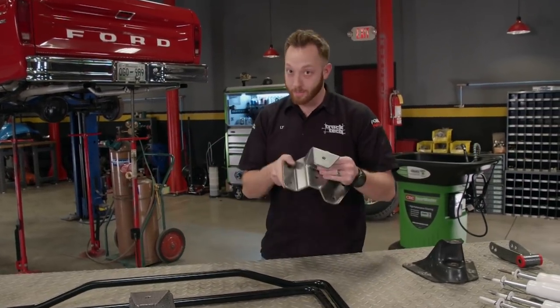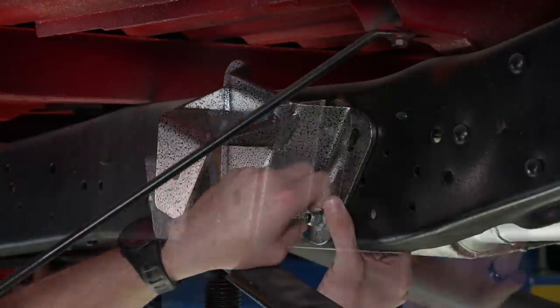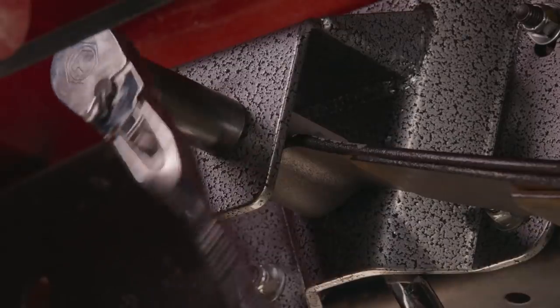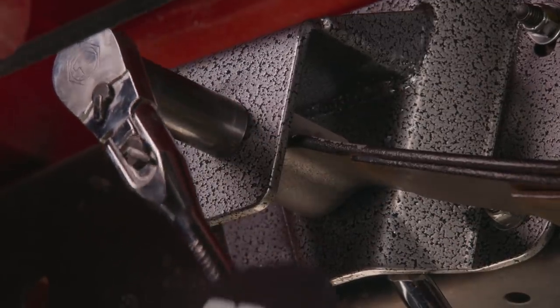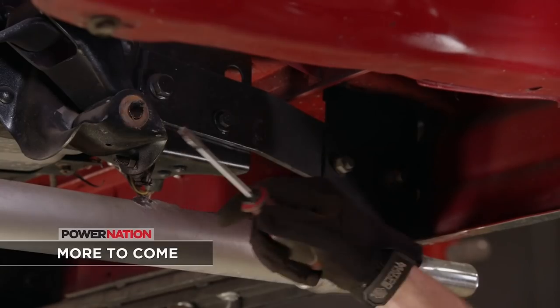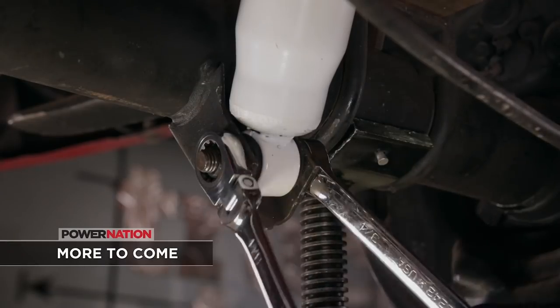Our installation starts by bolting on some spring hangers. The new drop hanger easily bolts in place of the stock one with four bolts. Then the spring is raised into place and the original hardware secures it. Up next, we'll swap out that shackle — there's a lot of old, outdated technology that needs to go, and plenty of new to replace it with.